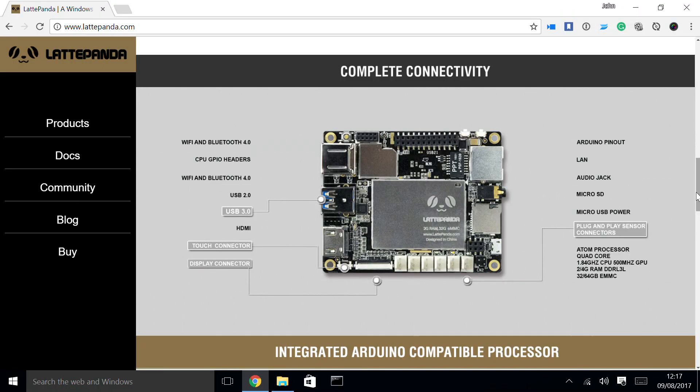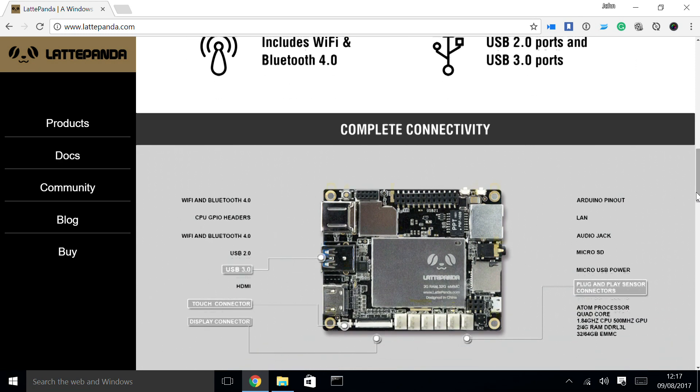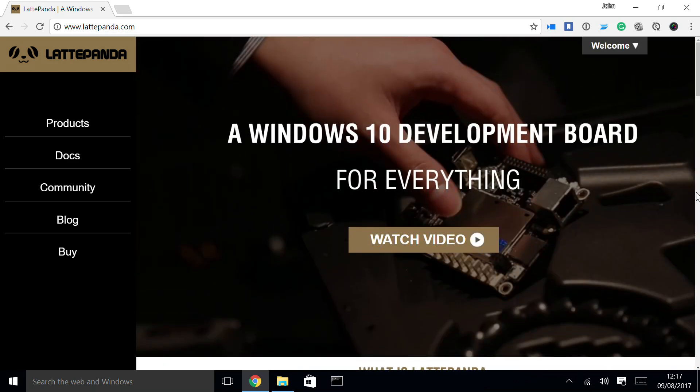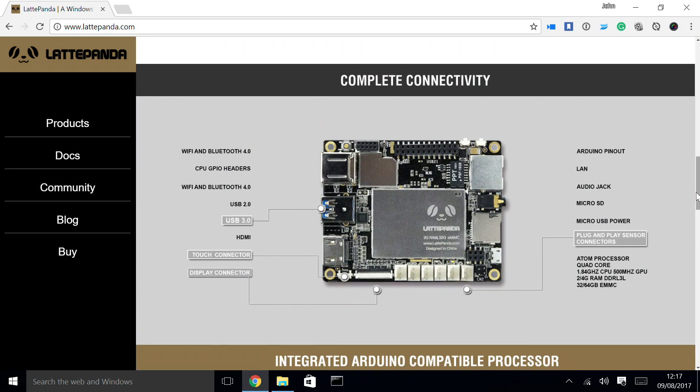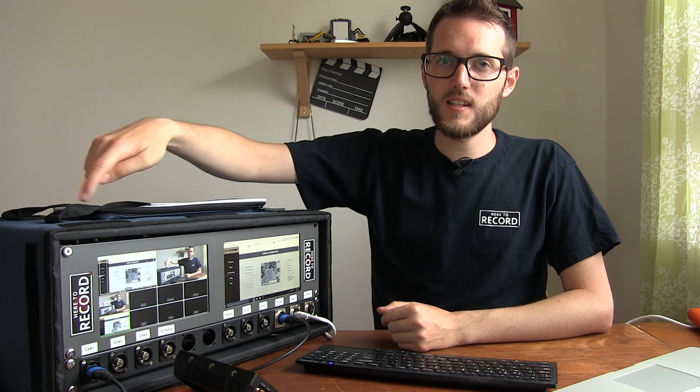I have discussed before about what I use the Latte Panda for. The Latte Panda is this little one-board computer. It integrates with Arduino — it actually has an Arduino built-in to it — but in this case it's just that single-chip board. You can see it there in someone's hand. It's one small little board, about this size, and it sits in my case here.